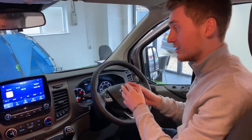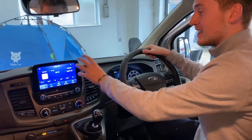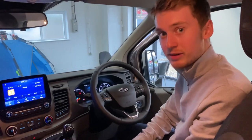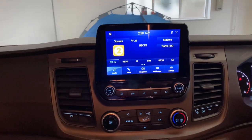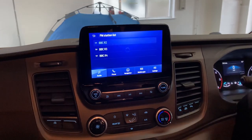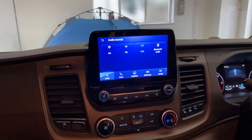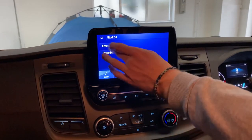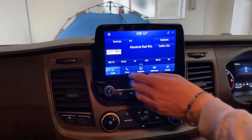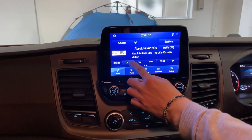On the driver assistance side there's absolutely loads of features. The 8-inch touchscreen is standard on the Nugget — depending on options it may or may not come with navigation but I'll go through that anyway. For the radio: to preset a station, go into the station list. If you want to listen to DAB rather than FM, select DAB. For example, select Absolute Radio 90s, and to program it into a preset, simply press and hold.